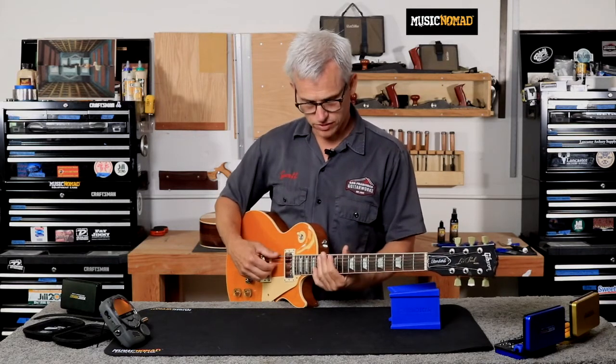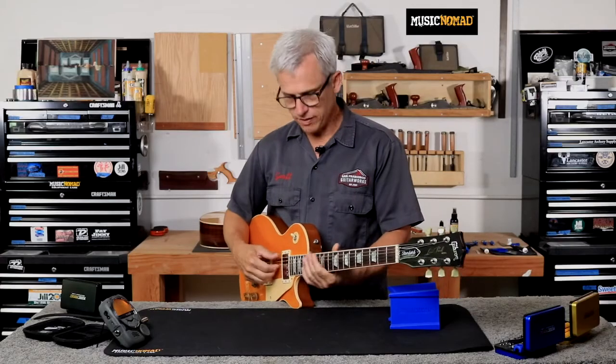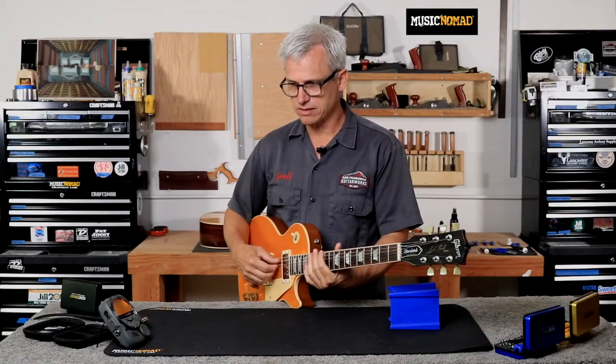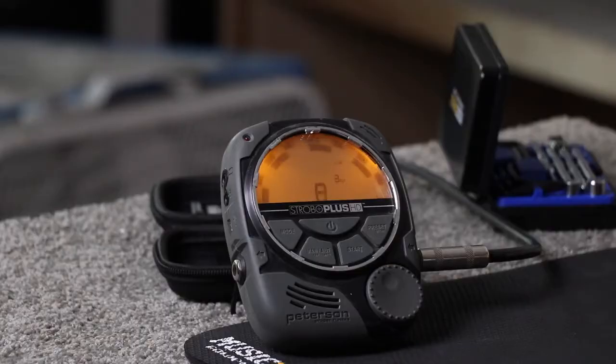I'll check my 12th fret — it's a tiny bit flat — and then my 17th fret, which is a tiny bit sharp. So the 12th fret is a tiny bit flat, almost not enough to worry about, and the 17th fret is a little bit sharp. On some guitars, the fret placement means you can't get every note perfectly intonated. Gibsons have a tendency to run a little sharp in the upper frets, while some other brands are right on the money everywhere.